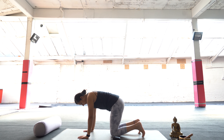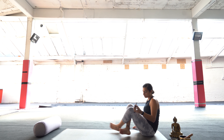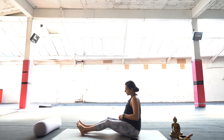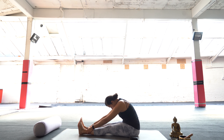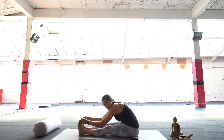Coming back onto hands and knees, crossing the ankles and rolling over so feet are out in front of us. We're going to do a counter pose for Sphinx — lifting up as we inhale and exhaling to fold forwards. Grab hold of maybe the ankles, the shins, the big toes, or the outsides of the feet, whichever feels good for you. Just release here for a few moments.